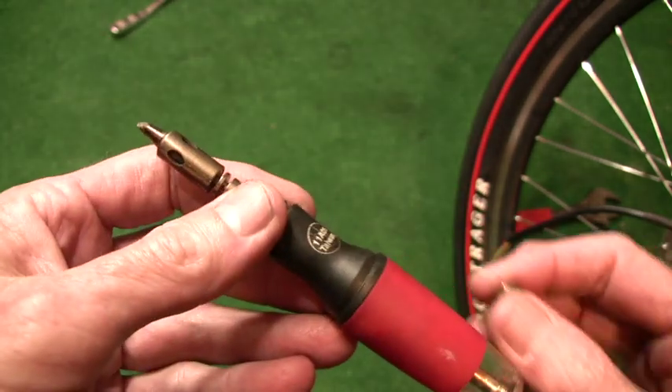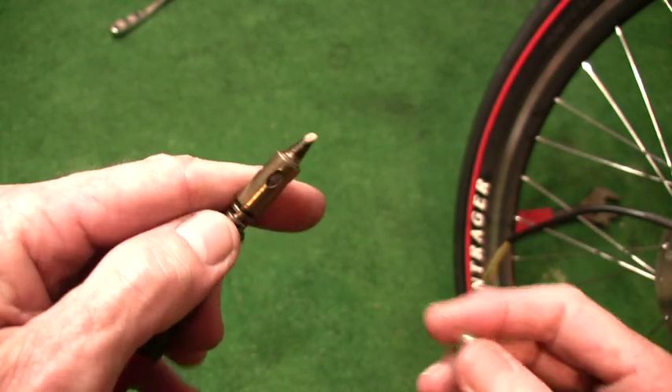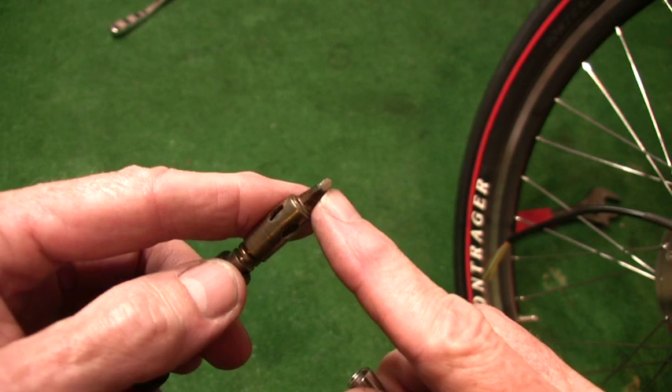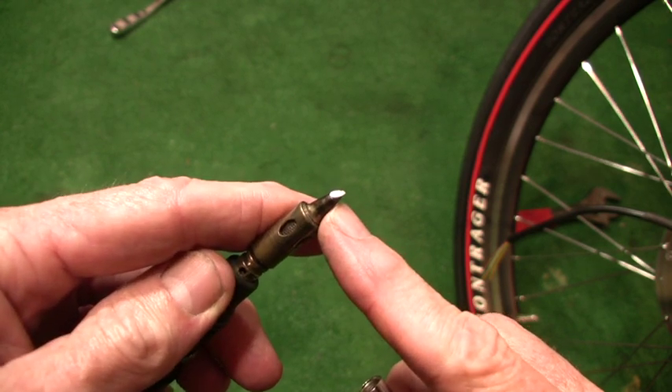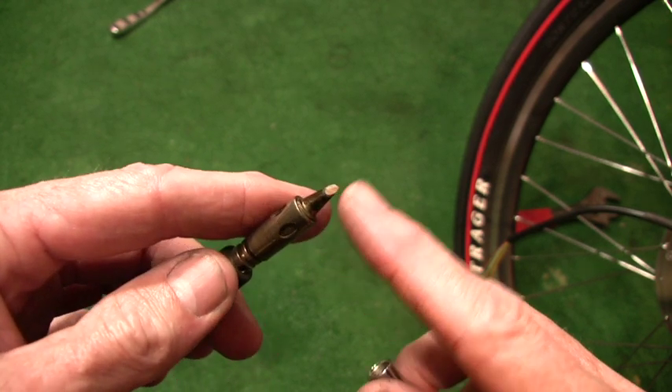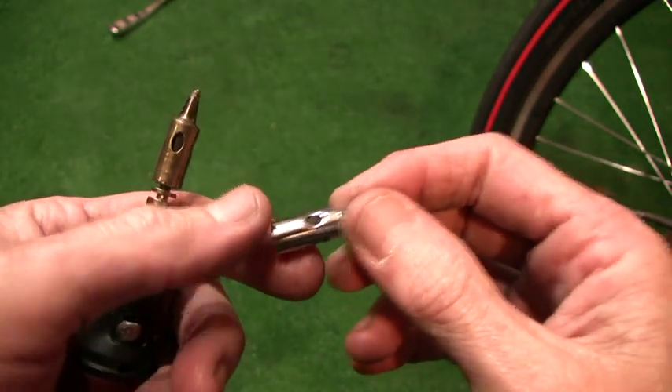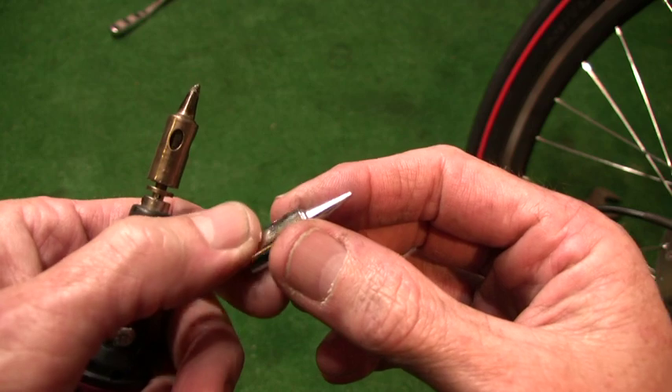It's supplied with a tip. The tip that's on here now — notice that I have beveled the end. That increases the heat transfer. So for soldering fat things together, fat wires, you can flow a lot of heat into the joint. But it also comes with a brand new tip, which is for electronics work.